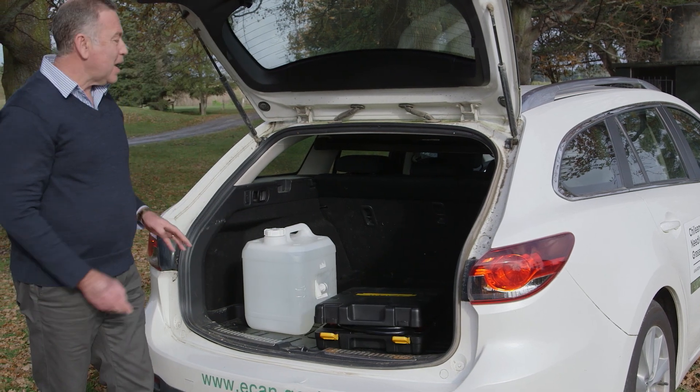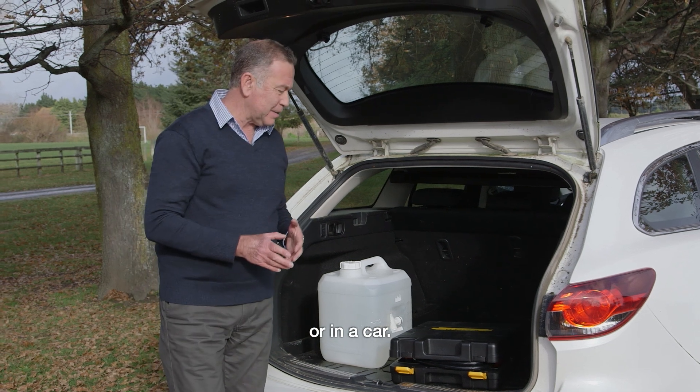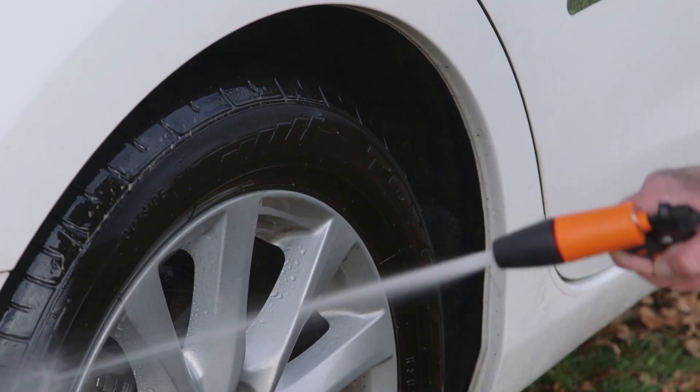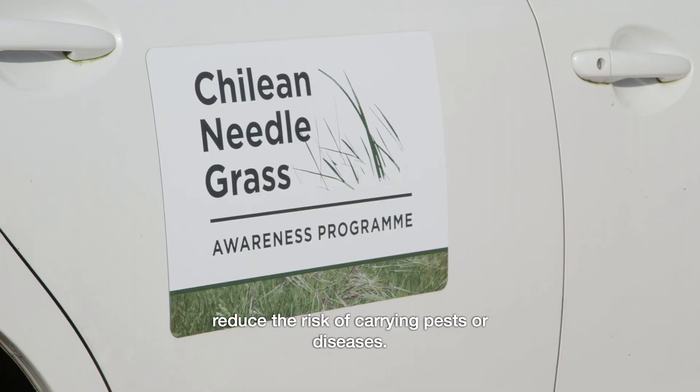With 20 litres of water, it's really simple if you're in a wagon like this or in a car to carry this in your boot, and when you're leaving a property to be able to wash down around your wheel arches to reduce the risk of carrying pests or diseases.